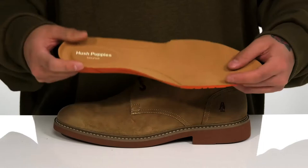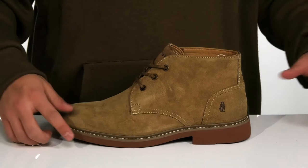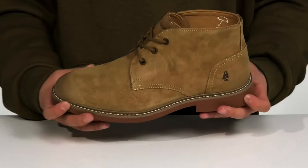A removable bounce footbed helps absorb shock and keep you comfortable with each and every step, with extra cushioning at the heel area. Reinforced stitching on the bottom half of the shoe keeps it nice and durable, and there's a stacked heel for a bit of height.